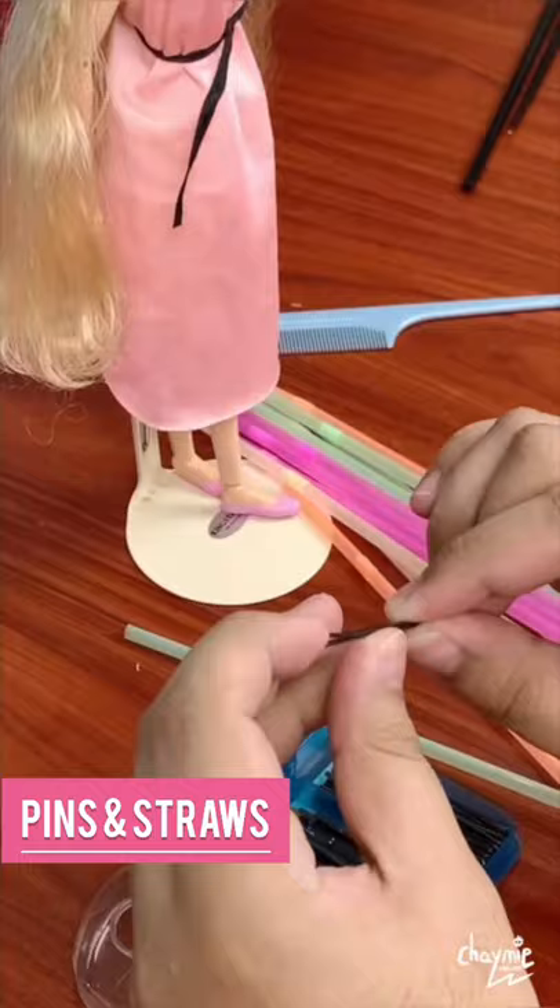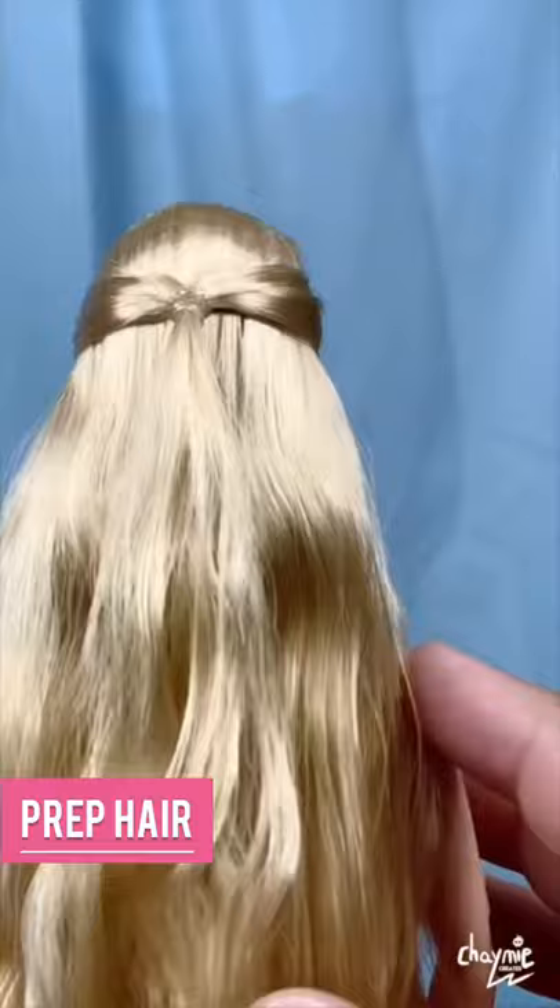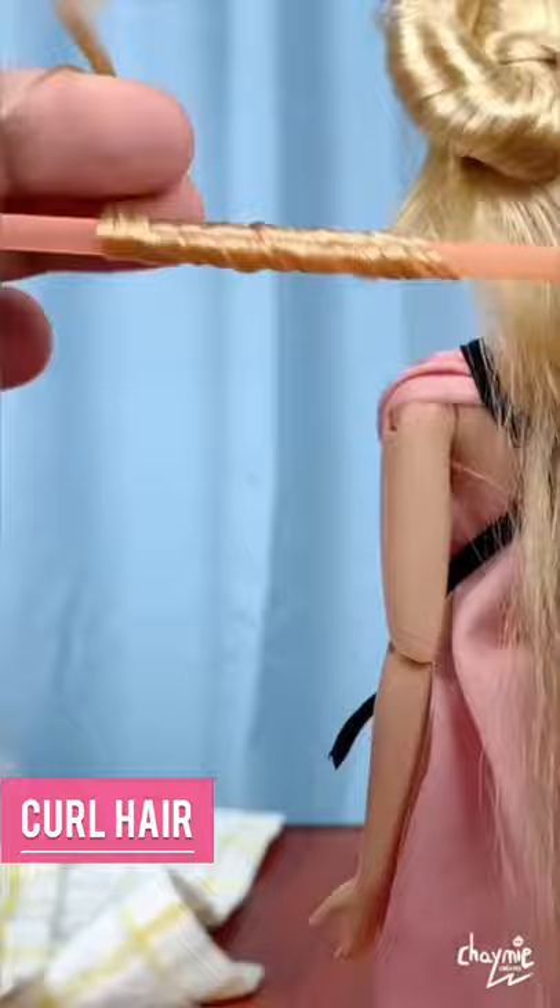Get your pins and straws. Section and prep the hair according to the style you want. And now we curl the entire head.